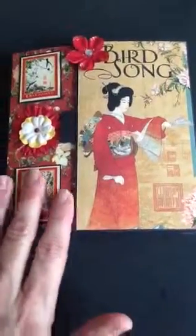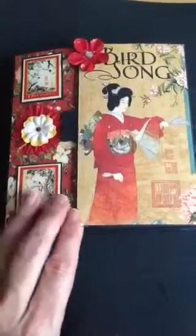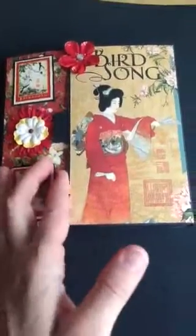I used the Graphic 45 Birdsong collection, as I stated before. I'm just going to go through this really quickly so maybe you can see it a little better. Here's the front cover and it opens up.